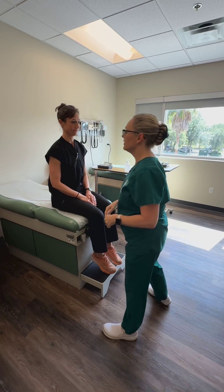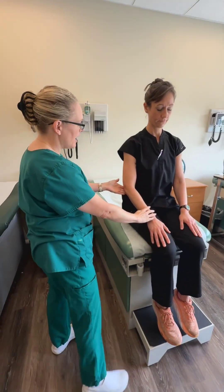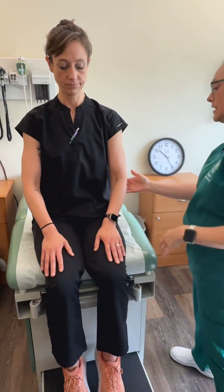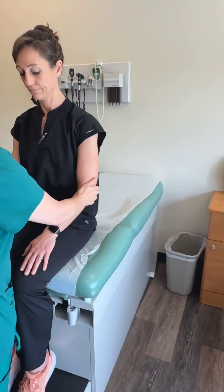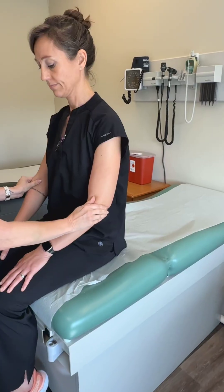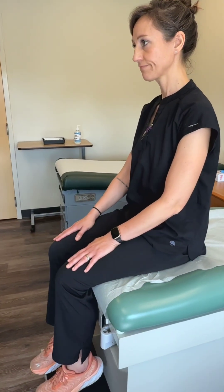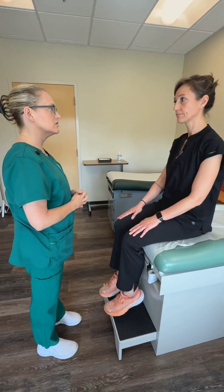Elbows. With elbows, I'm going to look at the same things — any erythema, how the size is, if there's any asymmetry, any deformities. I don't notice any. Now we're going to move on to palpation. When I palpate your elbows, do you have any pain or tenderness? Size still feels the same and there isn't anything asymmetrical. There are no deformities.